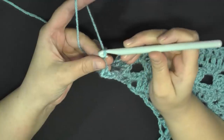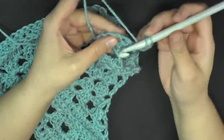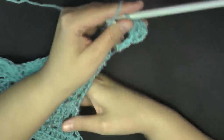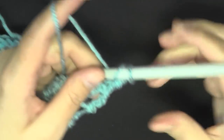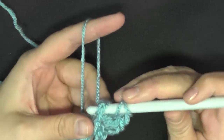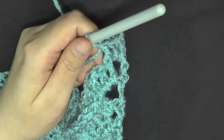For row 22, we'll be doing a chain of four — one, two, three, and four — and then turn. At the beginning of row 22 you will do two double crochets worked in the first chain space: one, two. And then you will do a front post double crochet around the next stitch — this first post here.